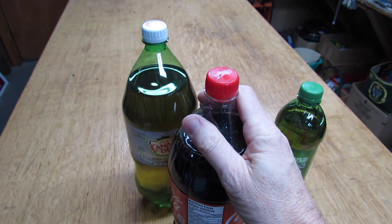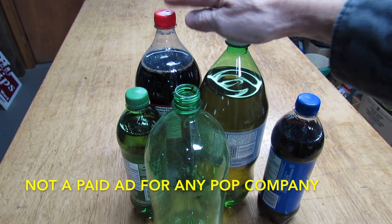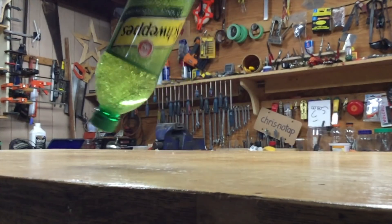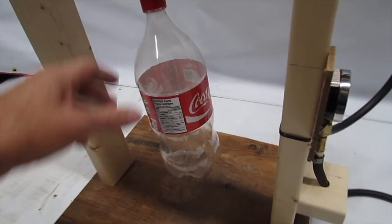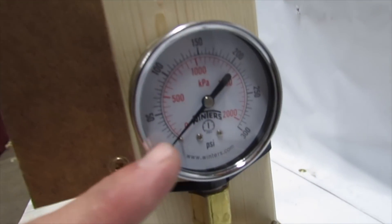So if they'll hold that much pressure on the shelf, what will it take to make them blow? Let's see what it takes for these 2-liter pop bottles to blow, and some of these smaller bottles. Here's my little test stand. I've got the 2-liter pop bottle hanging in the center. We've got our gauge right here that goes up to 300 psi, and we've got a little fridge compressor.